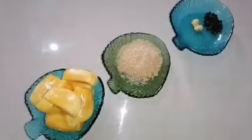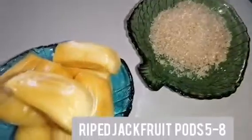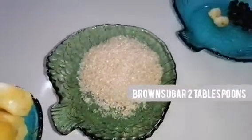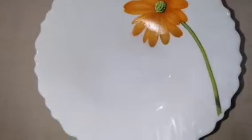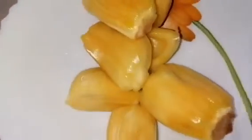Here I have taken five to eight pods of ripe jackfruit, two tablespoons of brown sugar, a few peppercorns, and small pieces of ginger. First, I'm going to wash this jackfruit in running water.